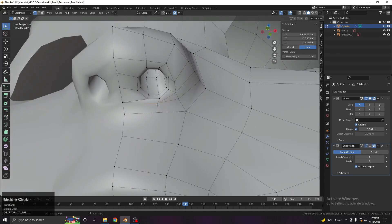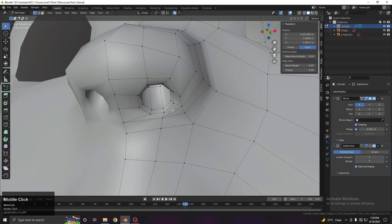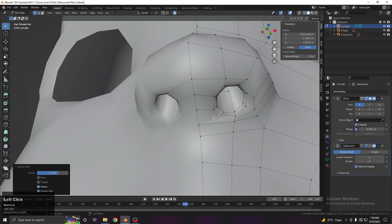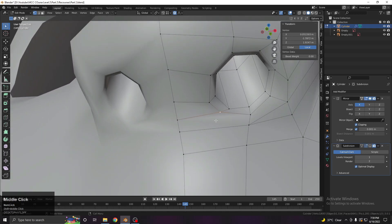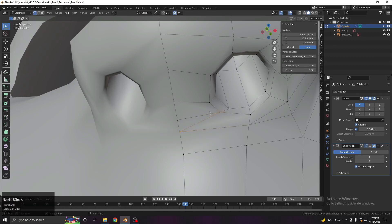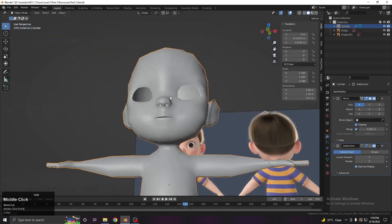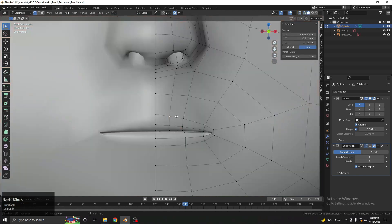Another thing we can do is continue this loop toward the downward direction — do it like this and join this vertex here. Continue this loop further down, connecting the topology. That's what we can do for now. We can improve it later, but for now let's just finish up the shape that we need.